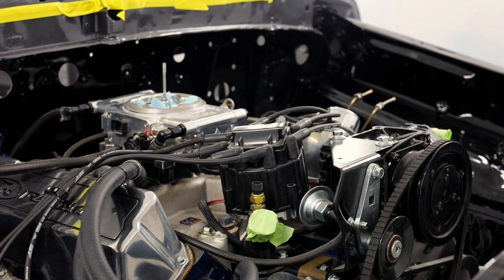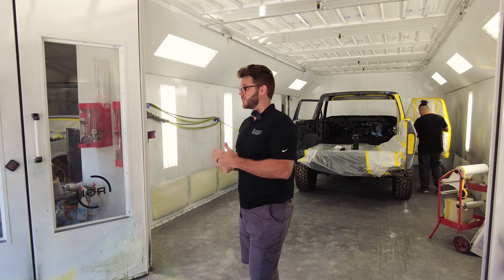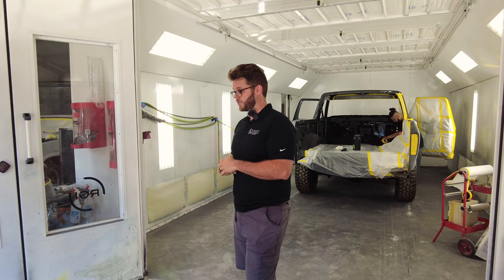He drove that for six to eight months — I'm terrible with dates, but less than a year — and loved it. His plan was always to paint the car. We had some parts failures as we normally do: sway bar bushings destroyed, and a brand new drag link bushing went bad right off the bat causing some death wobble. That's just the nature of installing hundreds of new parts. He brought the car back a couple months ago for paint and body.